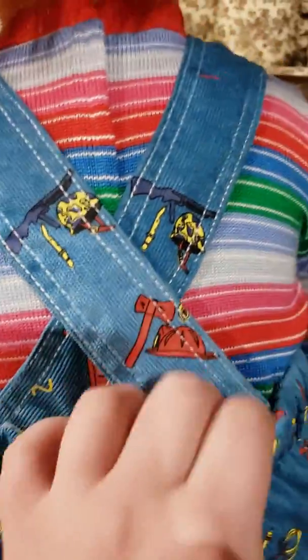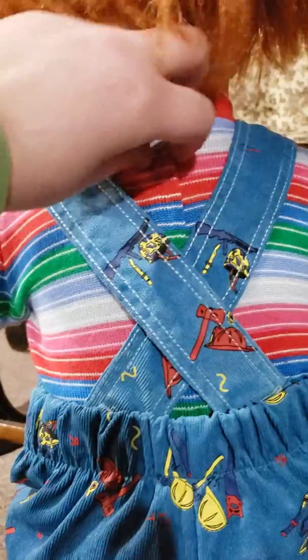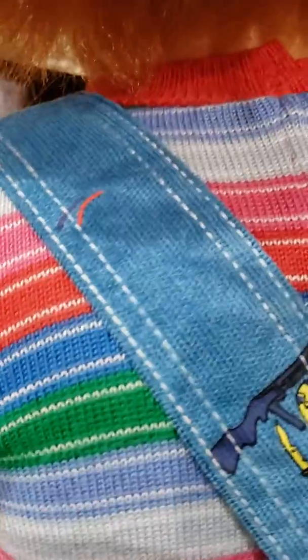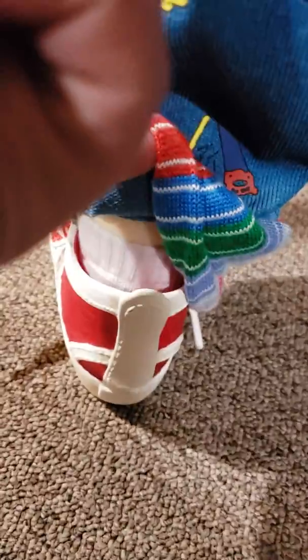Turning him to his back — his clothing is pretty much screen accurate. It's elastic, and the straps are velcroed, just like in the movies. The back of the shirt is velcroed with a little tiny metal clip at the top. The overalls are actually corduroy — anyone saying they're not, it's the camera not being able to show the material properly. His sweater is not printed; it's actually knitted.